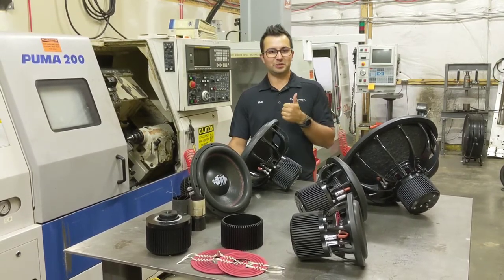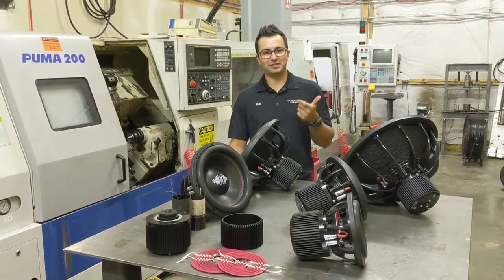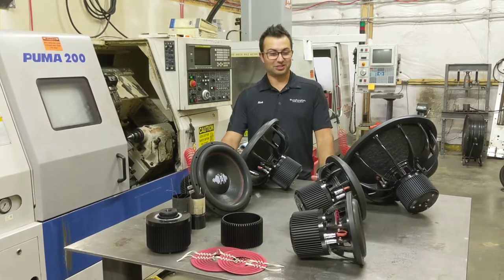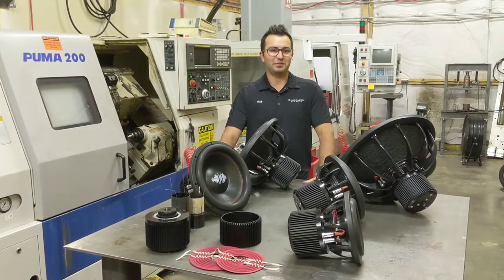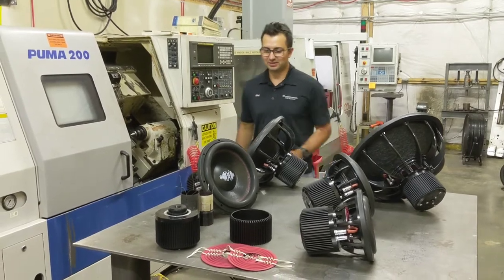The Origin is specifically designed for SPL applications, daily music applications, and sound quality. This subwoofer took us just over two years of research and development to perfect. Let's bring you guys in and we'll show you some more details about the sub.